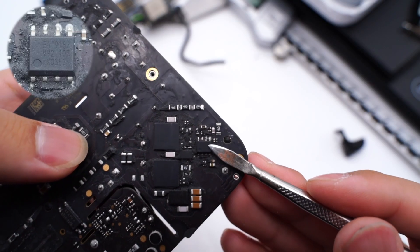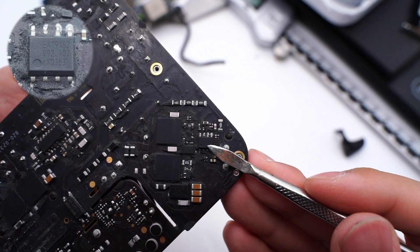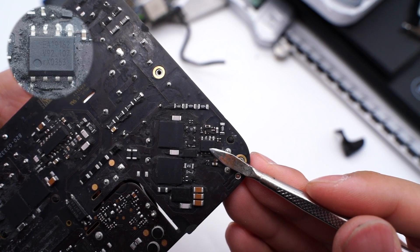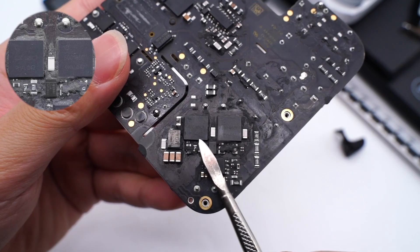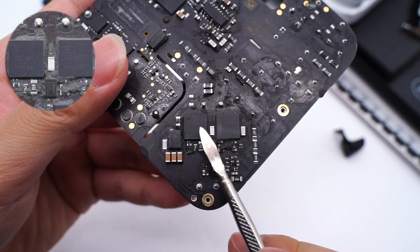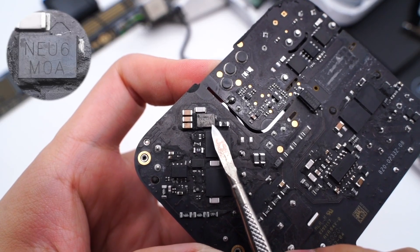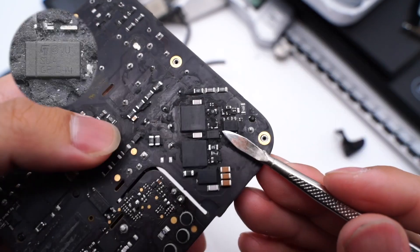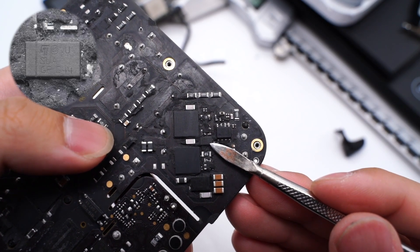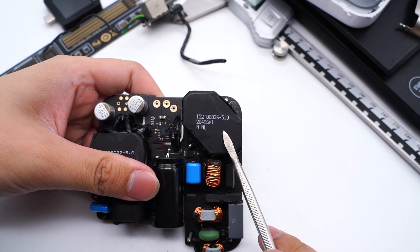The PFC boost controller comes from NXP TEA19162, which boosts the rectified voltage. It integrates X capacitor discharge components and supports high-precision voltage regulation. The two switch MOSFETs for PFC boost come from Infineon 60C185C7, the customized model for Apple. This diode is used for PFC boost rectification. Here is the STMicroelectronics TVS diode, used for current detection and protection, model SMA6F5.0A.